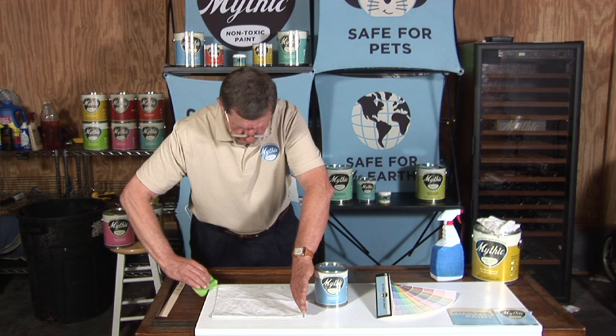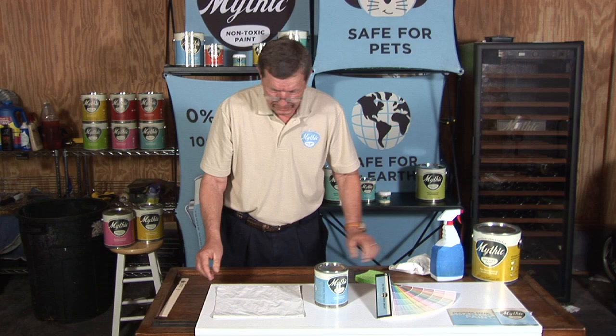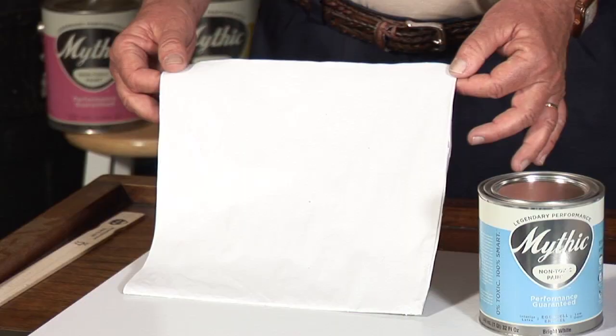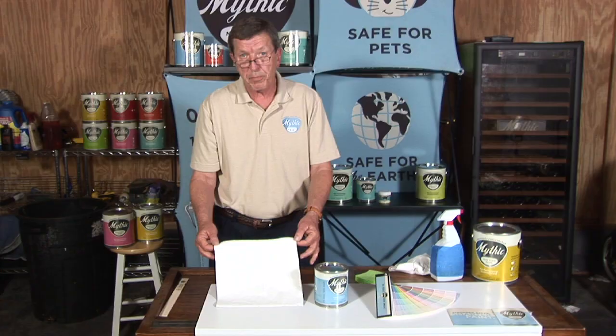And we have it there — a little more, there we go. Then I'm going to clean the newspaper, and there it is. It's clean. Crayons are off, and as you can see just how tough and durable this product is.